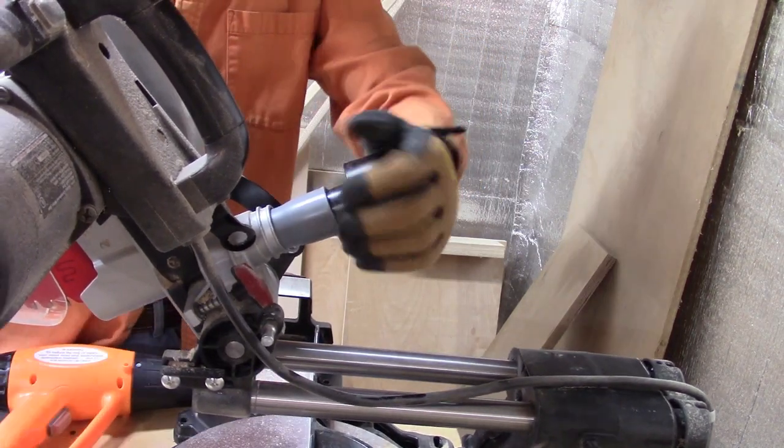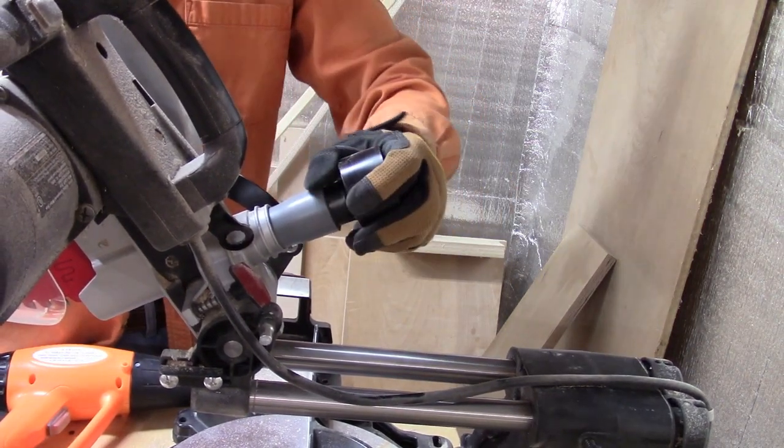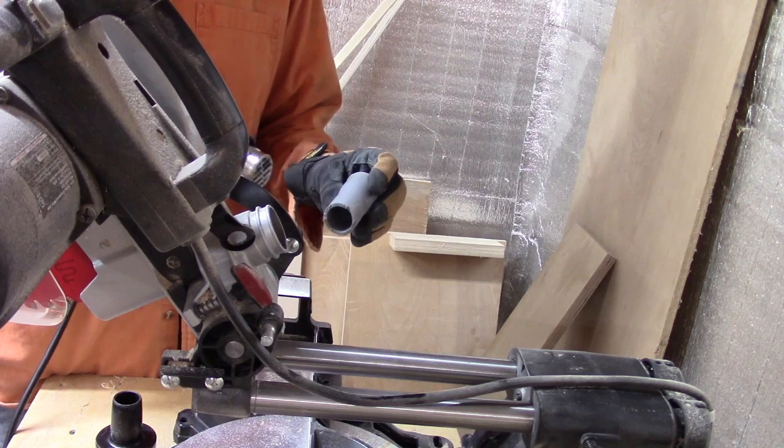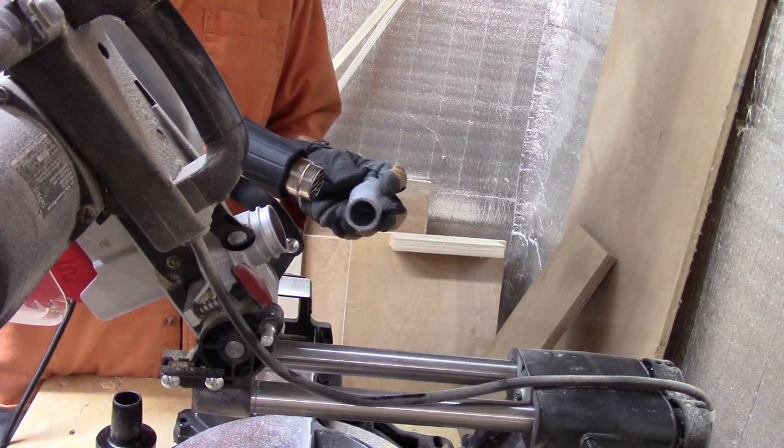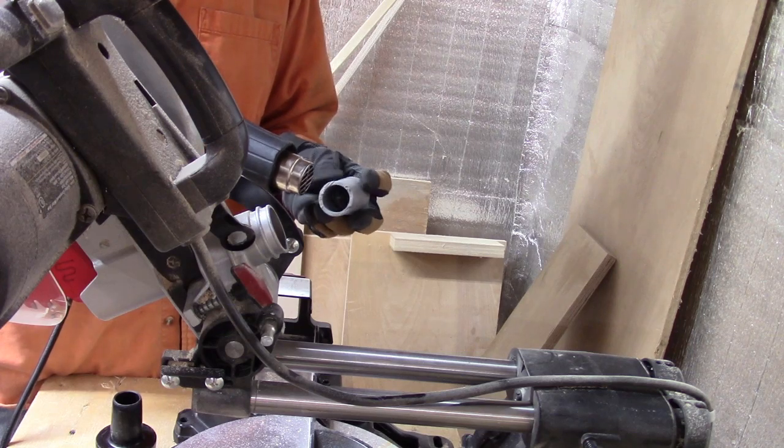The slightly more difficult part is where you're trying to fit it inside of another fitting and it needs to be larger. For this you can just get a dowel, or in this case I use my glove finger, and expand it a little bit.